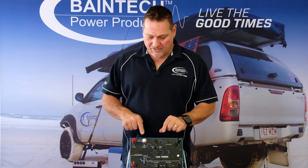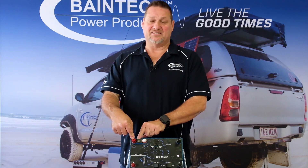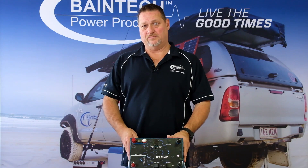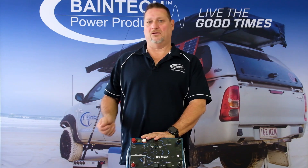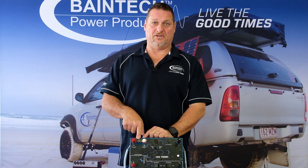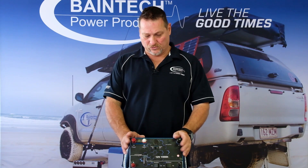On the load output side you have a fused and an unfused section on the positive. All your loads would be connected to the fused side — nothing gets connected to the unfused side; that's just extra protection. Lithium batteries are limited by the constant load and current you can put out by their internal BMS. This one flows 100 amps continuous, so there's a 100 amp fuse. If somebody plugs in a 2,000 watt inverter drawing 160 to 180 amps, rather than blowing up the BMS it'll just blow the fuse, saving you from having to fit an external fuse.